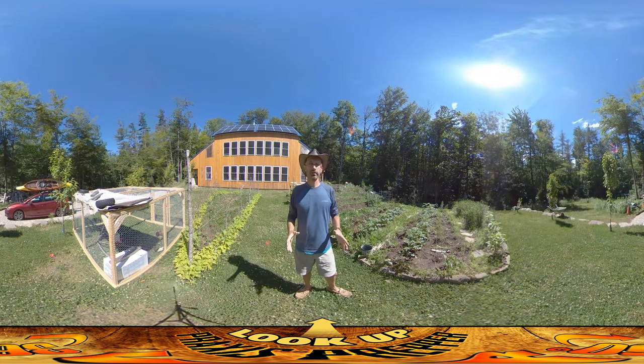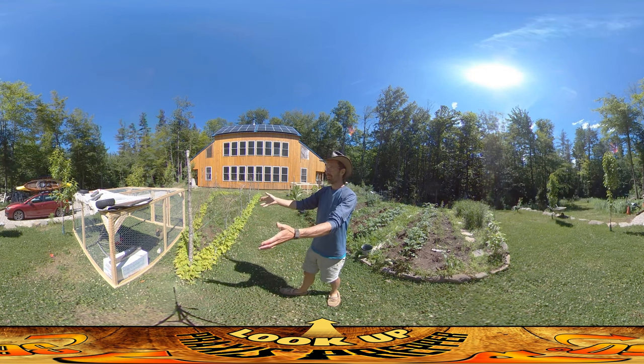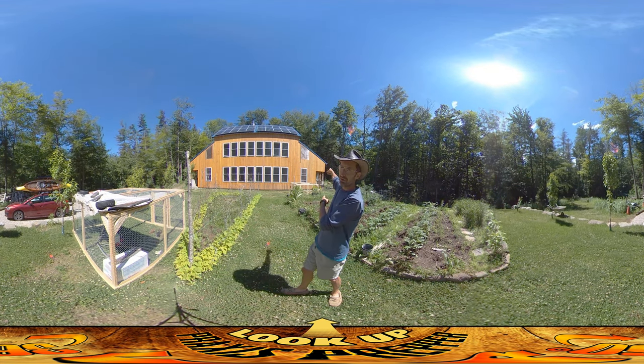Hey everybody, this is Praxis and today I'm working on the smaller mobile chicken run. As you can see to your left over here, we have the full-size chicken run that we're going to be attaching to the side of the house up here.